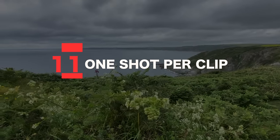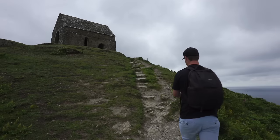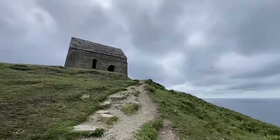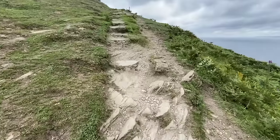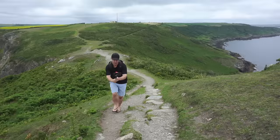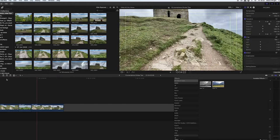Tip number eleven: dedicate one shot per clip. It's really tempting when first starting out to just hit record and shoot everything in one long shot — the path, then the grass, then up to the building — with camera movement all over the place. Instead, break what would ordinarily be one long messy shot into individual clips with a dedicated camera movement for each. Start with a nice push forward of the path, then a slider shot of the grass, then a push forward tilt up to reveal the building. Piecing these together in the edit will result in a much more professional finish.